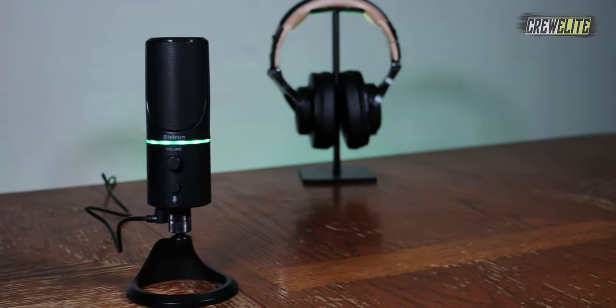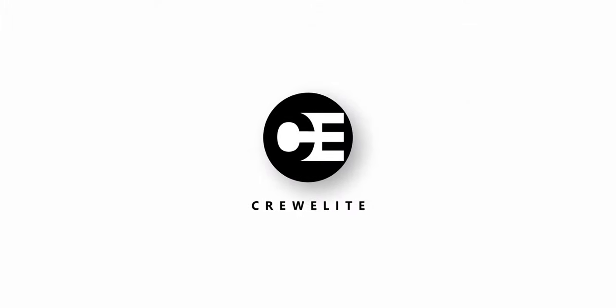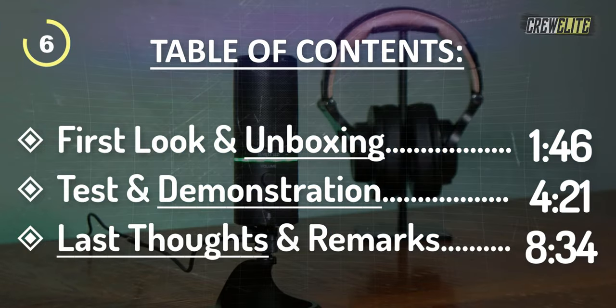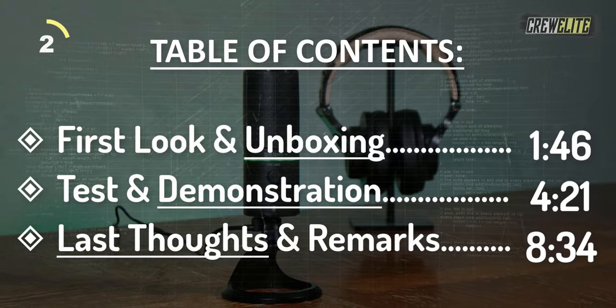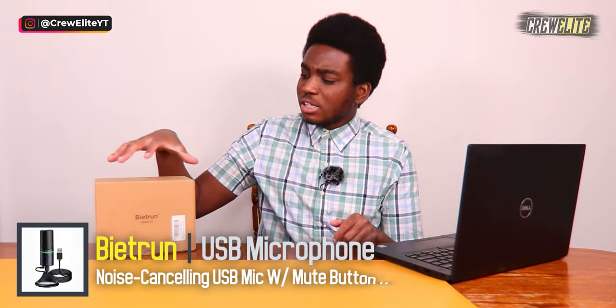Hello everyone, welcome back to a brand new Tech Reviews and Gadgets episode. Today we're reviewing a noise-cancelling USB microphone. We're taking a closer look at a USB condenser microphone from the company Bytron. This is a plug-and-play microphone — you just plug it into your computer and start using it without installing any drivers or additional software. It's perfect for Zoom calls, Skype conferences, meetings, content creation, or making phone calls.